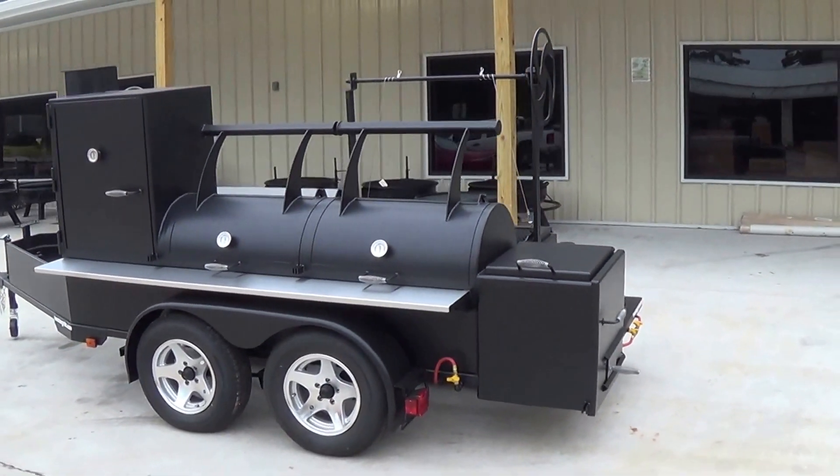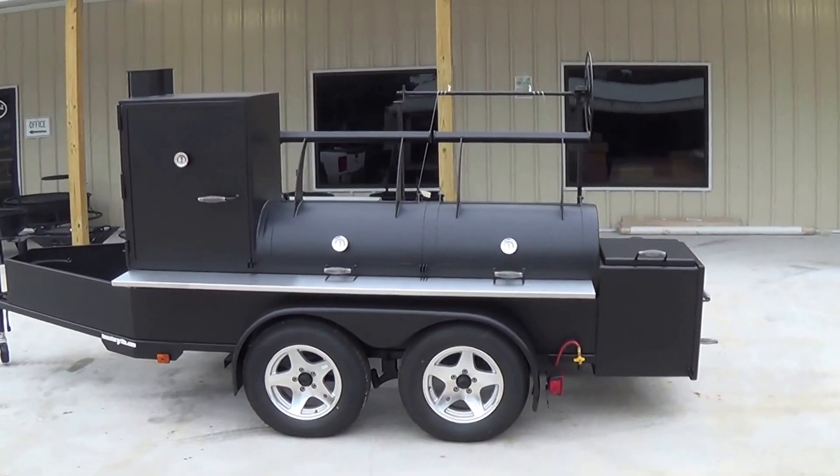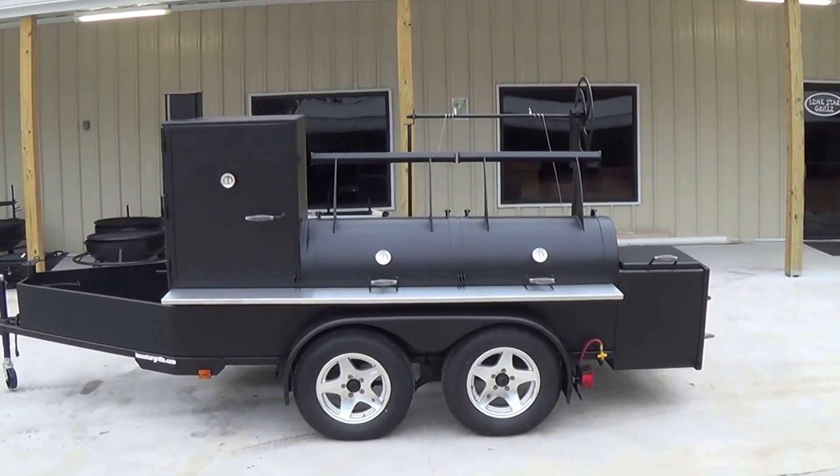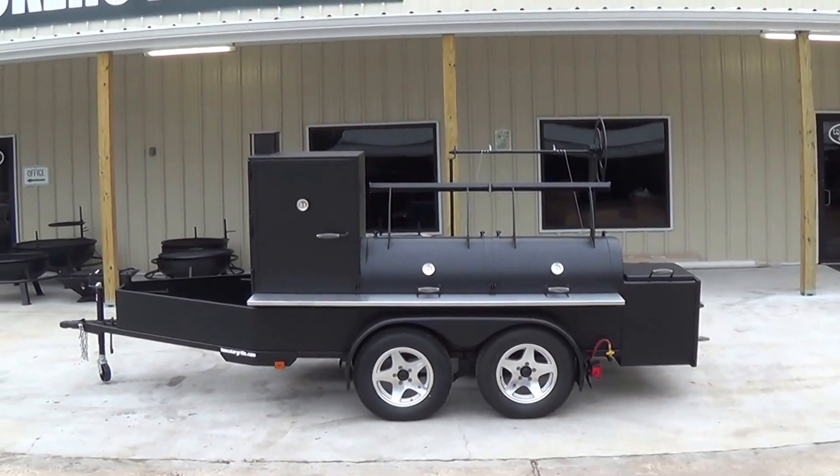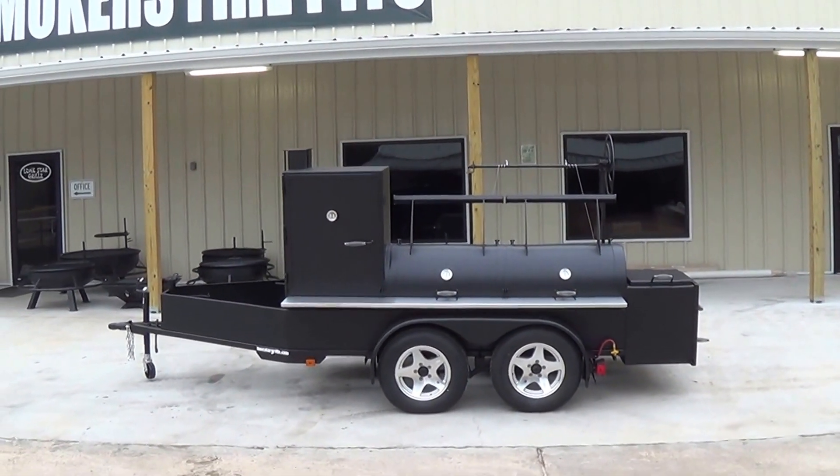For all of our current pricing on this model and any of our other models, please check out our website at lonestargrills.com or give us a call at 936-539-1319.